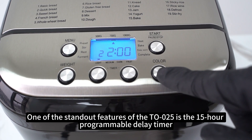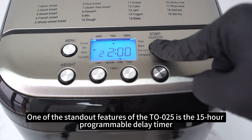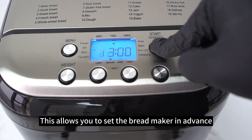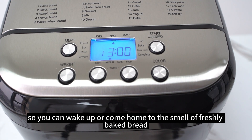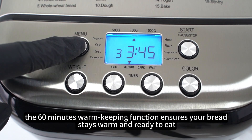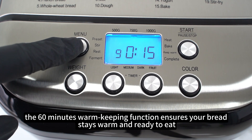One of the standout features of the TL-025 is the 15-hour programmable delay timer. This allows you to set the bread maker in advance, so you can wake up or come home to the smell of freshly baked bread. Additionally, the 60-minute warm-keeping function ensures your bread stays warm and ready to eat.